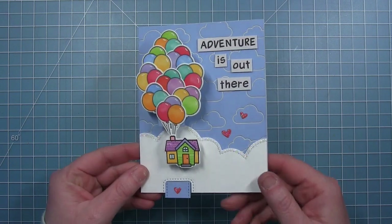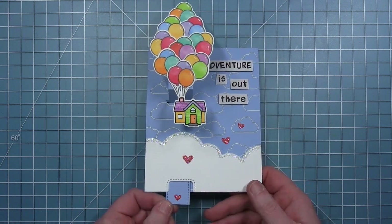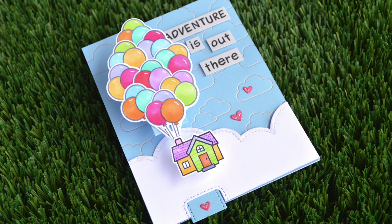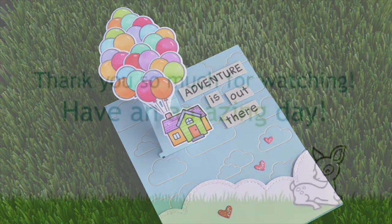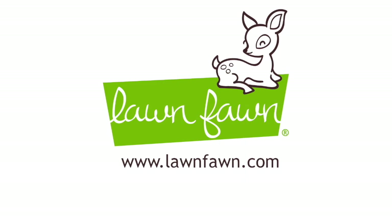Here is my finished card — I am totally thrilled with how this one turned out! I love all those colorful balloons, this pull and pop pull tab was perfect for this idea, and I also love those foiled clouds in the background — I think they are so pretty. This is such a fun card. Here's another look at the card and what it looks like when you pull that tab and the house floats up. Thanks so much for watching — have an amazing day, bye!